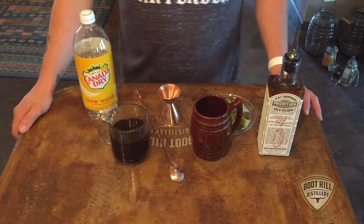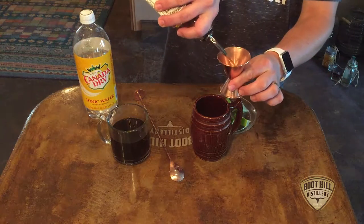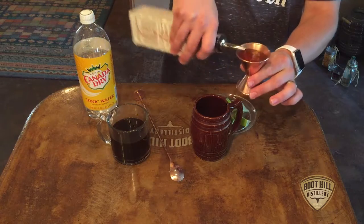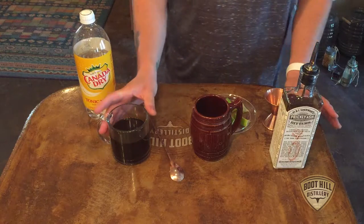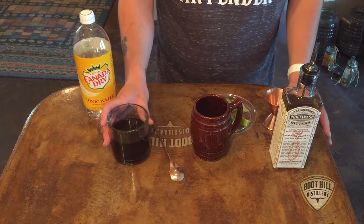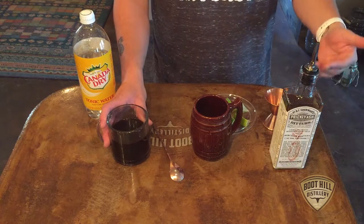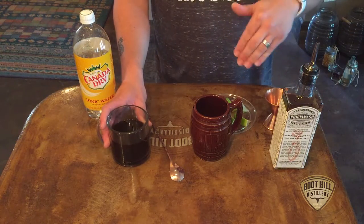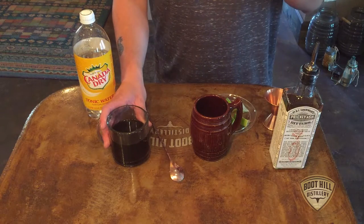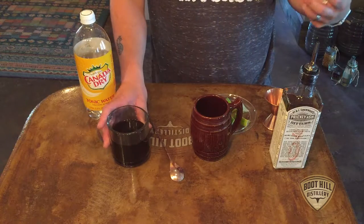This is actually pretty simple to make. You're going to start with an ounce and a half of the prickly ash bitters, then eight ounces of coffee. You're going to want to prepare the coffee ahead of time — stick it in the fridge, make sure it's nice and cold. You're not going to want to add ice to this drink, because if you add ice you'll really water everything down, especially with the tonic water. You're going to lose a lot of that complexity.